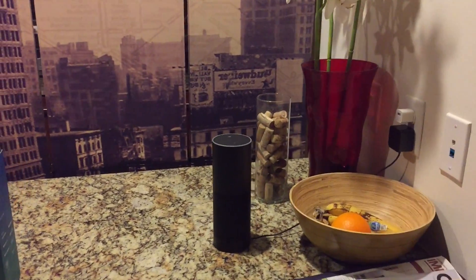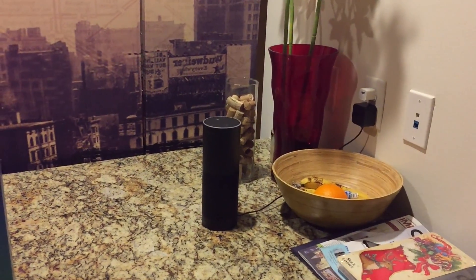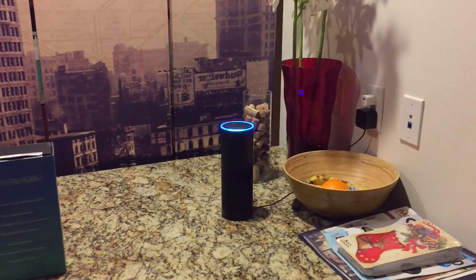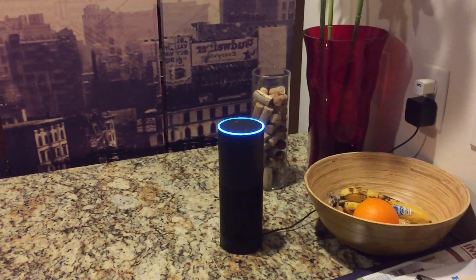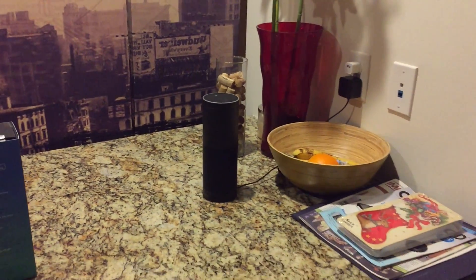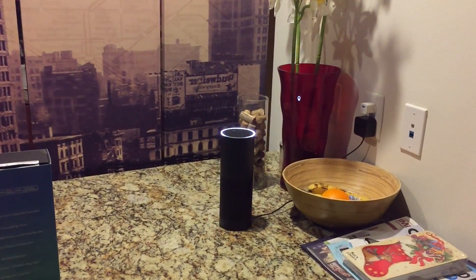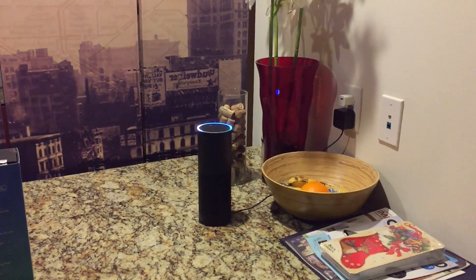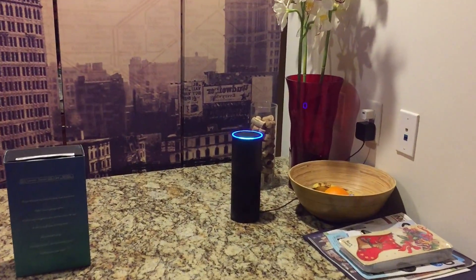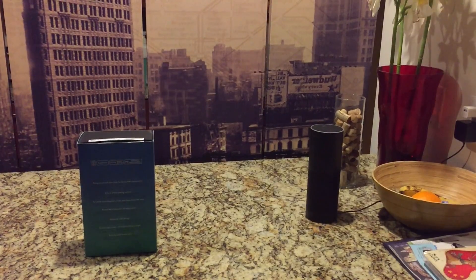You can play music, ask for the weather, all kinds of things. If you're a Prime member, pretty much anything from Prime Music. Alexa, play classical music. — Classical focus on Prime Music. — So it starts playing music. I can turn the volume up or down. Alexa, volume seven. Alexa, volume two. — You can barely hear that. Alexa, stop.